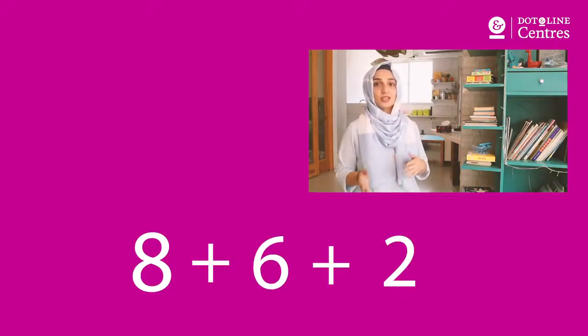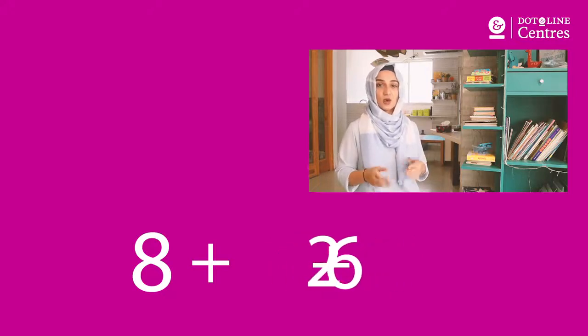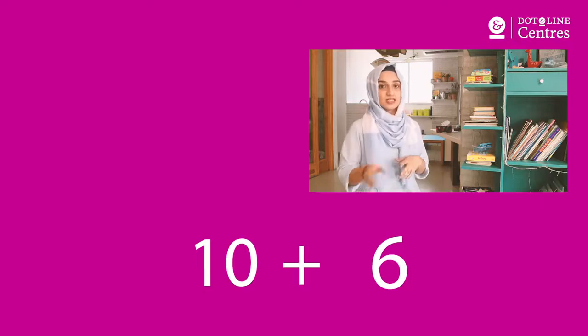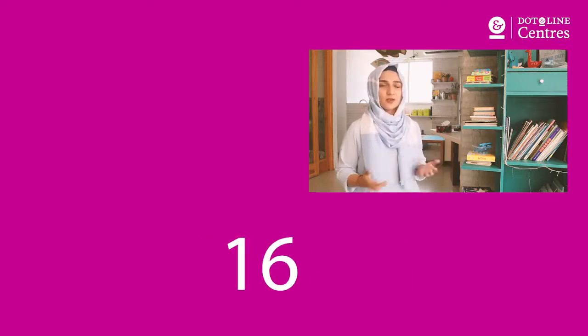What would be 8 plus 6 plus 2? Instead of adding 8 to 6, what if I add 8 to 2? It would give us 10, and then obviously we can add 6 to it, giving us a quick 16. Whatever approach we take, the answer would however remain the same.